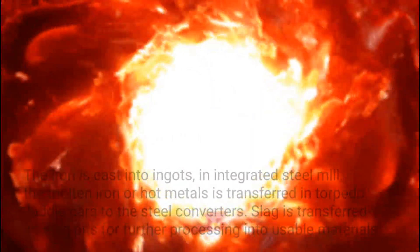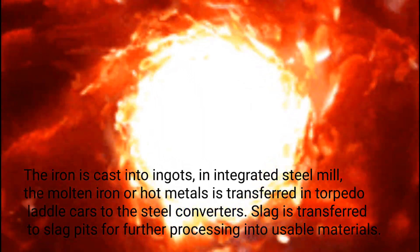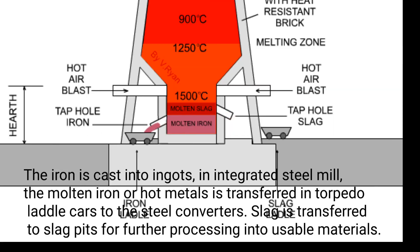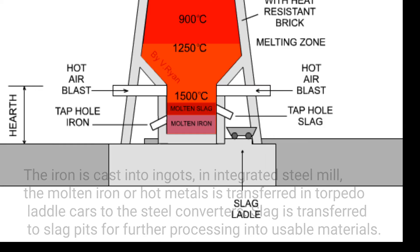The iron is cast into ingots. In integrated steel mills, the molten iron or hot metal is transferred in torpedo ladle cars to the steel converter. Slag is transferred to slag pits for further processing into usable material.